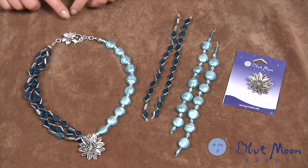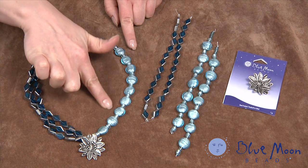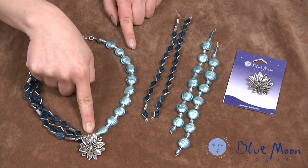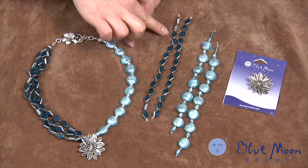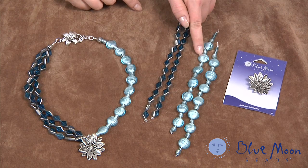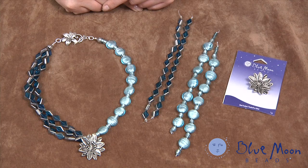Thanks for joining us today to make this very colorful necklace featuring Blue Moon Beads. These are glass foil-lined beads and these are glass windowpane beads. We're also using this very pretty flower pendant as our focal point. These beads are available in stores in strand format. It's often hard to pick out two strands that match each other, but these worked well because the foil-lined and windowpane beads both had a metallic quality to them.